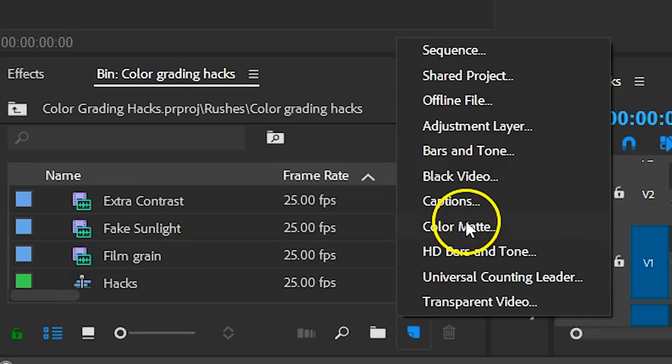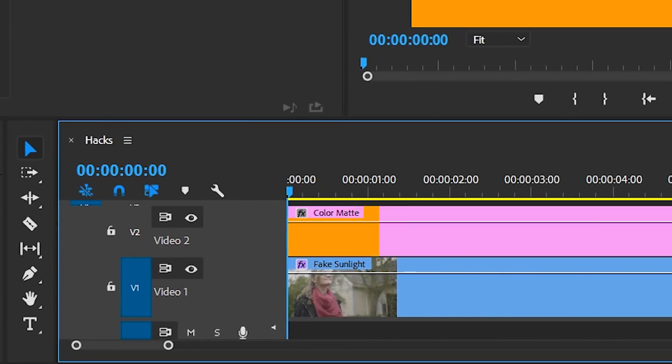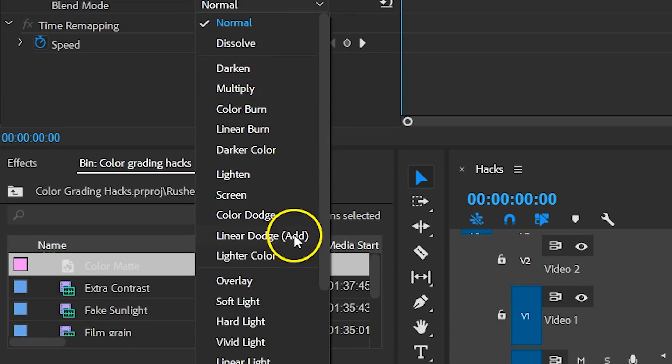The first color grading tip: if your shots look pretty dull, you could add a fake sunlight to it. Here's a quick way to do that. Simply create a new color matte and pick an orange color. Then drag this above your clip in Premiere Pro, head over to the opacity property, and change its blend mode to Linear Dodge Add.